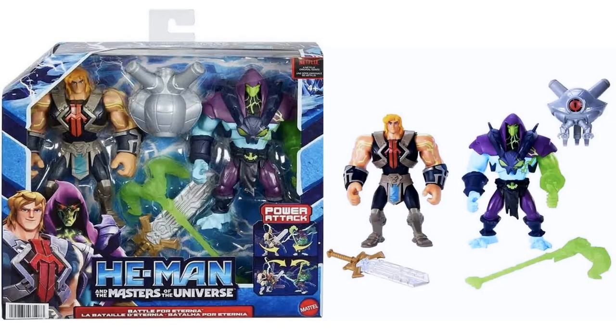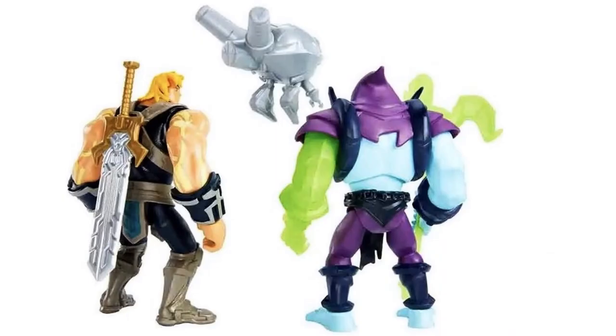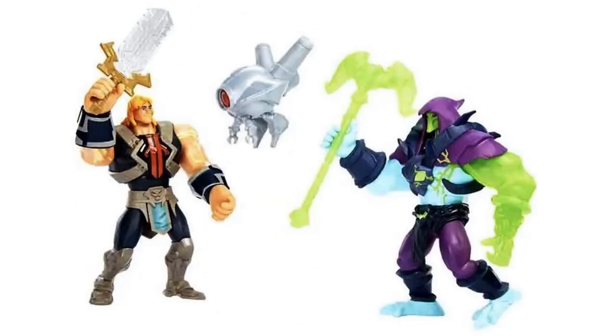Here is the two-pack Battle for Eternia with Skeletor and He-Man - both have these weird veins going on. Skeletor comes with a floating little robot, and his arm is also green. He has a green staff. He-Man's got his sword, and from the back, He-Man's sword can store on the back - that's awesome. And there they are in battle.